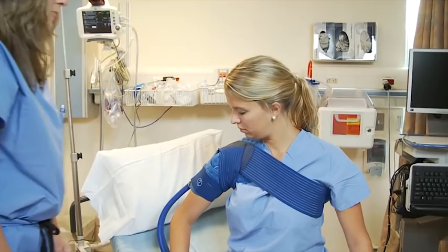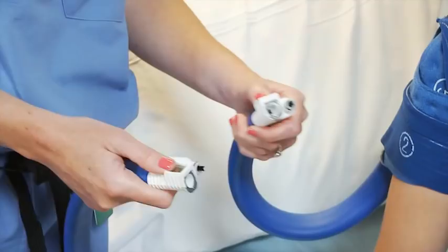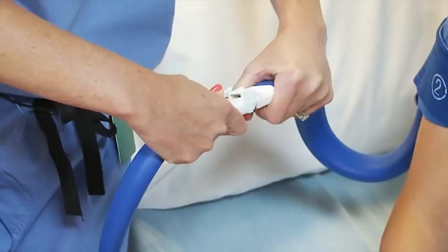Now you're all padded up. Now we're going to connect the blue hose to the other end of the pad. In order to do so, you want to make sure you depress the metal clips down and then you put them in opposites. They go in and you firmly push and you'll hear the click. Now you know it's locked.